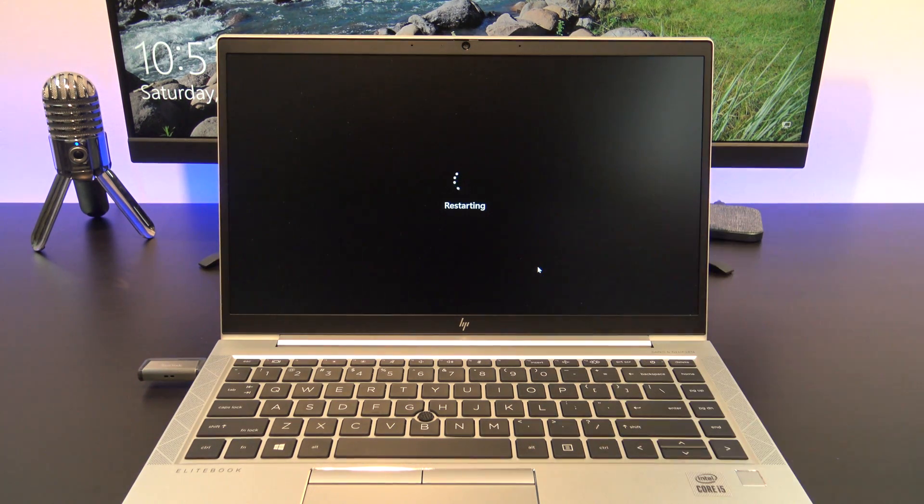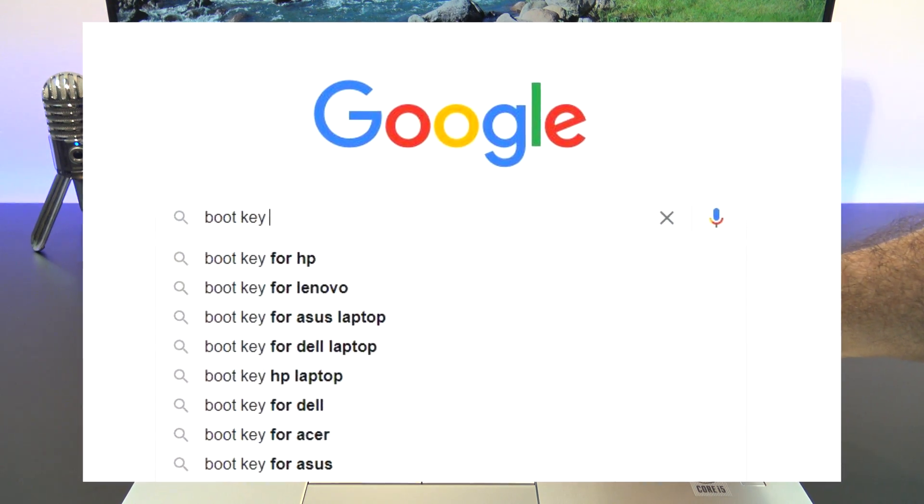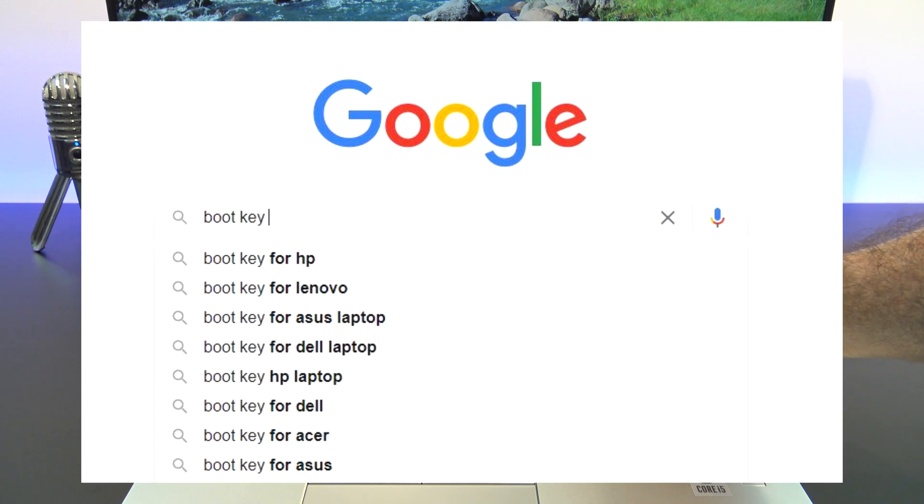On my HP computer, the key is F9, but it might be different depending on what brand of computer you have. If you are not sure, try googling boot key and then the brand of computer.